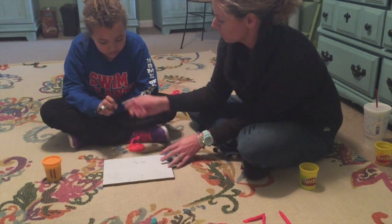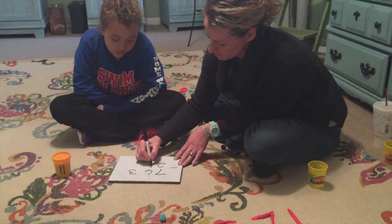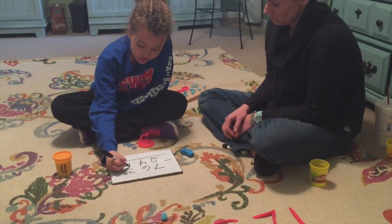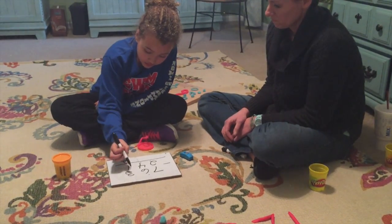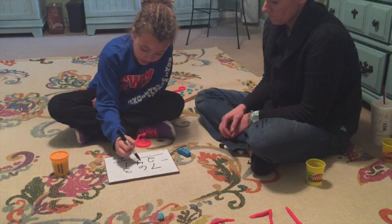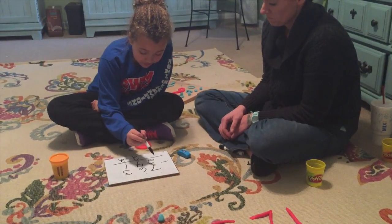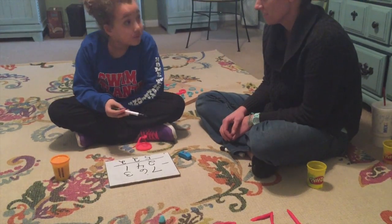Now let's do a subtraction one. Starting in the ones: three — two. Good. Now the tens: six — five, four, three, two. And the hundreds: seven — six, five. There you go! Easier? Yes. Does that make you happy? Good!